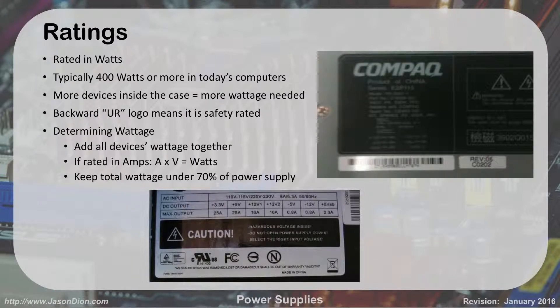Power supplies are rated in watts. Typically you're going to see 400 watts or greater in today's computers. If you're building a gaming system, usually 750 watts or more, because every time you add more graphics cards or hard drives, you're going to need a bigger power supply. A standard Dell computer might have a 400 or 450 watt power supply. The more devices you have in the case, the more power you're going to need.